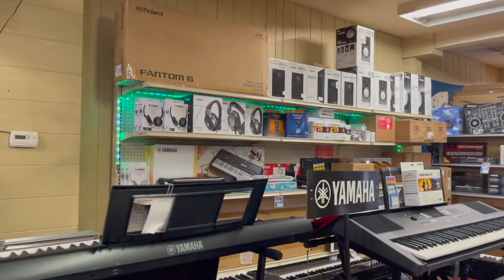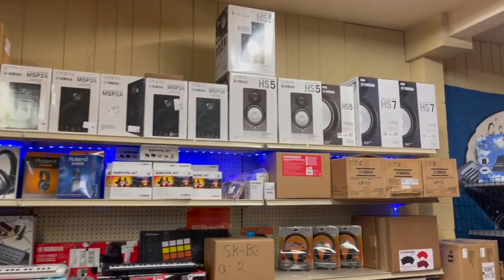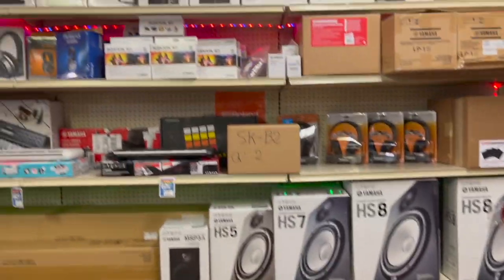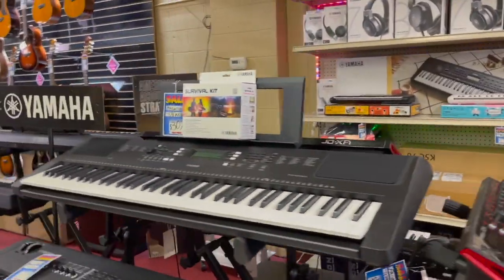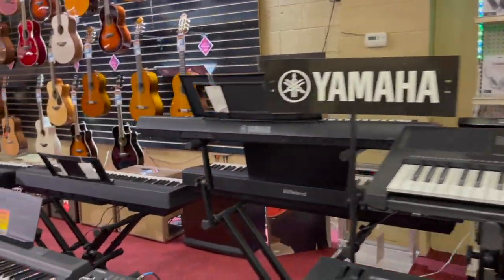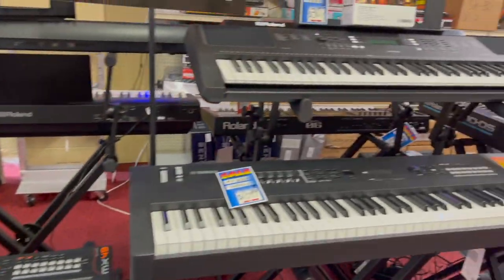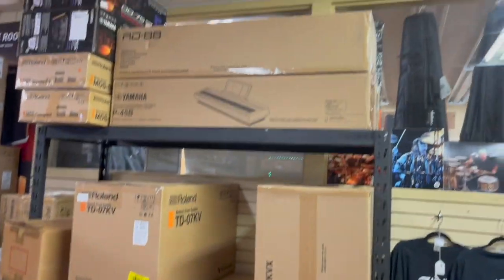Here's our keyboard department and accessories — headphones, studio speakers from Yamaha. There's a great selection of headphones right here. We have a really good keyboard department; Yamaha and Roland keyboards we sell. And we have lots of back stock as well.